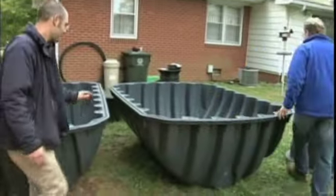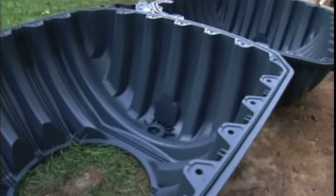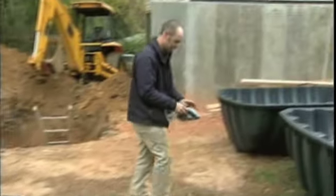This is a big plastic tank with two halves. Our task is to assemble the two halves of the tank, but before we can do that, there's some prep work to do.